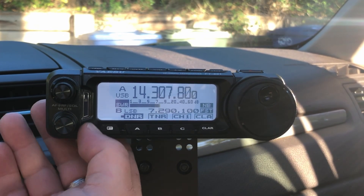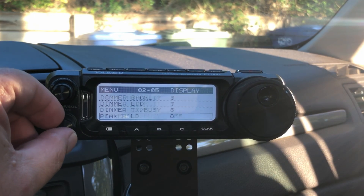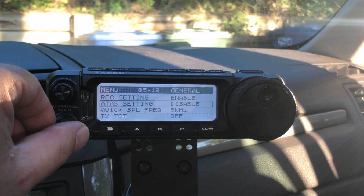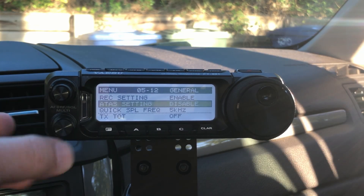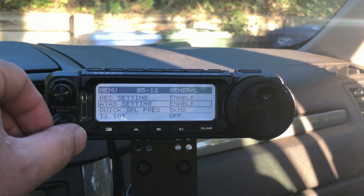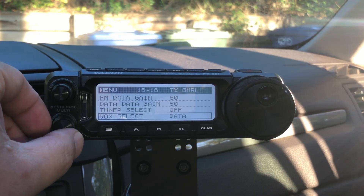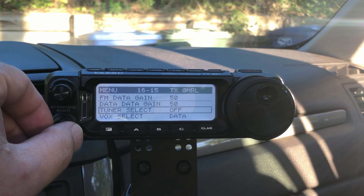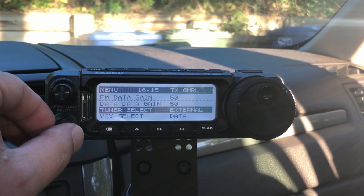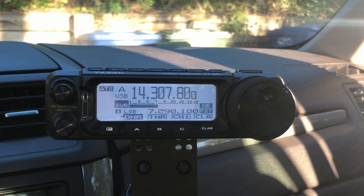Setup of this thing is pretty easy. We're going to hold down our function button and scroll to menu 512 for the ATAS setting. We'll click our function button and hit enable. Now, in true Yaesu fashion where there is no logic to their menu systems, we also have to go way down to menu 16 — tuner select. Push our multi-select knob and change that to ATAS. You have external, ATAS, and lamp — select ATAS. Now we can get out of here.